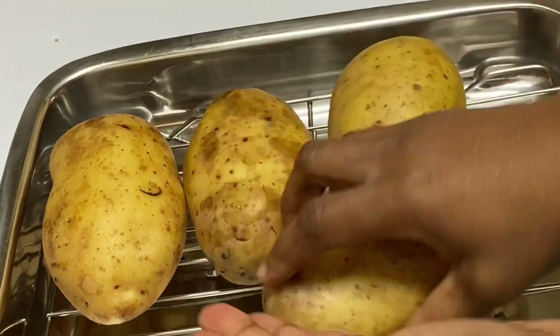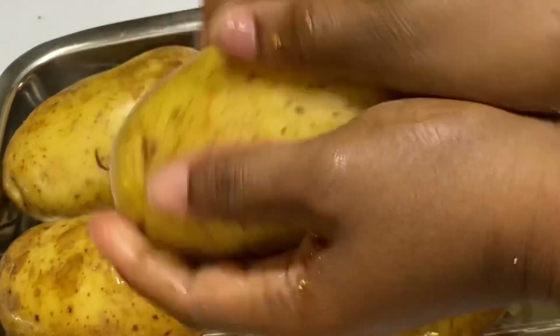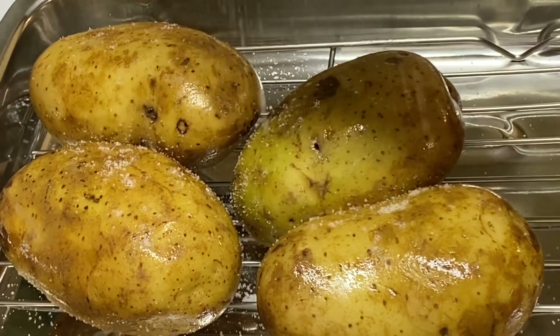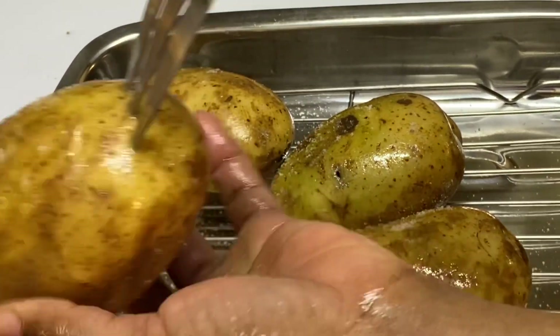Here I have some large potatoes that have been washed. I'm going to grease them with some vegetable oil, sprinkle with some salt, and poke some holes into them. I'm going to bake these at 400 degrees for about 45 minutes to an hour, or until they are perfectly done.